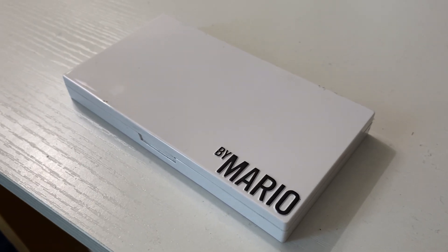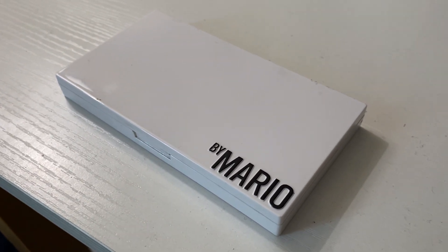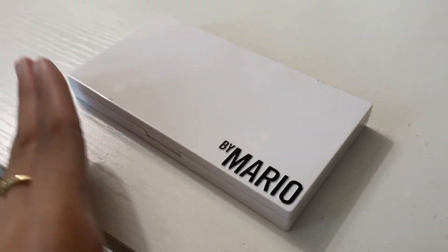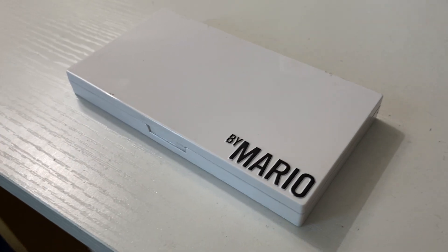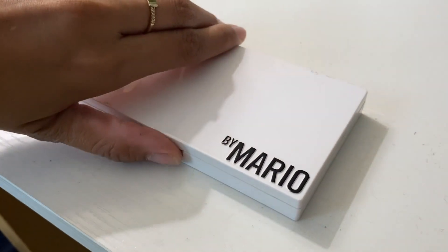Hey guys, so this is the Makeup by Mario Master Mattes Palette. This is definitely one of my favorite palettes that I've ever owned from any brand, to be honest, just because of the pigment on it as well as the consistency of it. It works really well and it shows really well too.